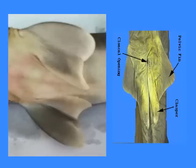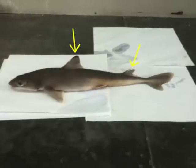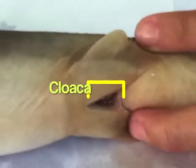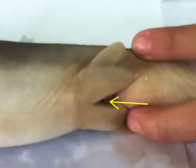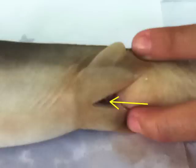Since the specimen has no identified claspers, it is considered to be a female. The pelvic fins are supported by numerous fine parallel flexible rays, or ceratotrichia, embedded in the skin. The cloacal opening is located on the ventral surface between the pelvic fins. By spreading its walls apart, the projecting urogenital papilla will proceed within. It receives the products of the intestine, the urinary and genital ducts.